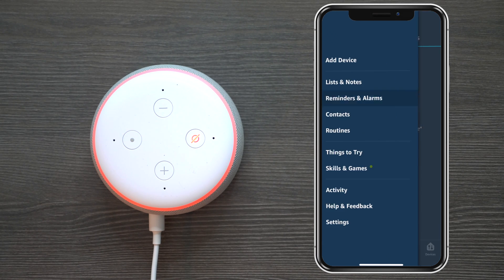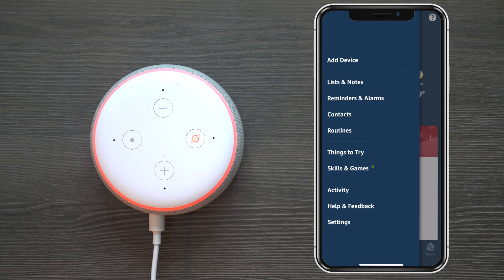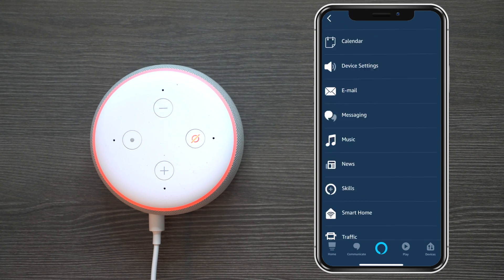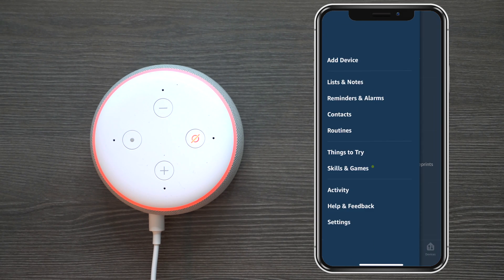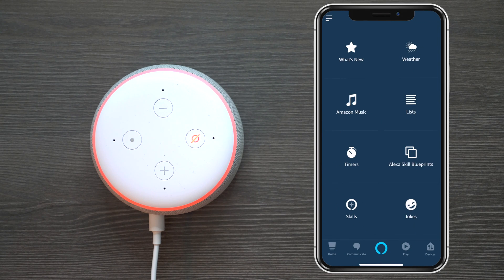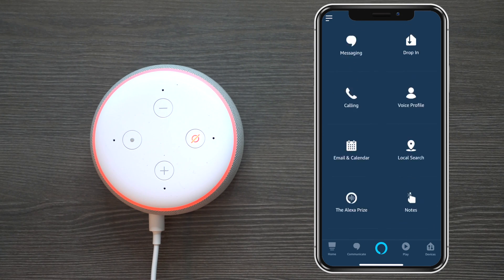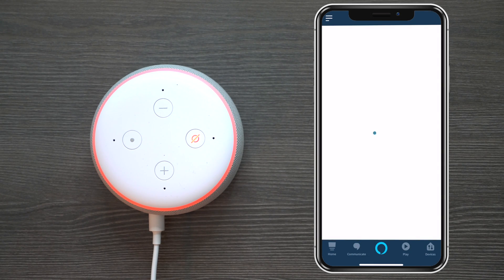You can set up reminders and alarms, and under 'Contacts' you have a list where you can make phone calls via voice commands. Under 'Routines' you can create actions — for example, say 'Good morning Echo' and it can tell you the weather, traffic, or anything you want. Under 'Things to Try,' it gives you different ways to learn how to use Alexa better. The most important to me is 'Skills and Games,' which is how you can make your Alexa much smarter.